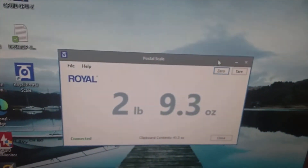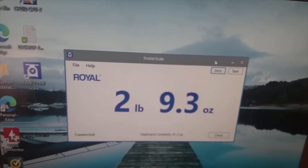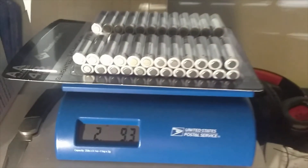There you have it — 2 pounds 9.3 ounces again. The reading is 2 pounds 9.3 ounces. Thank you for watching, and until next time, this is Josh from Promo Channel signing out. Thank you.